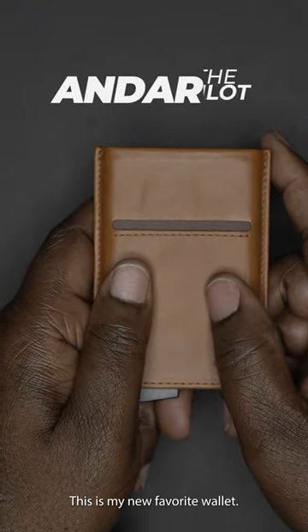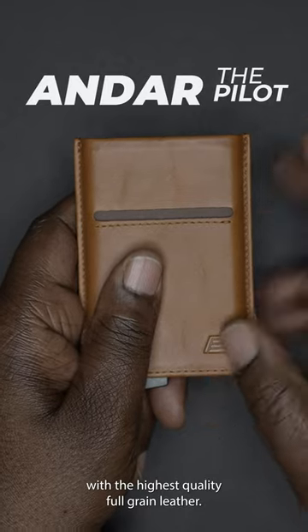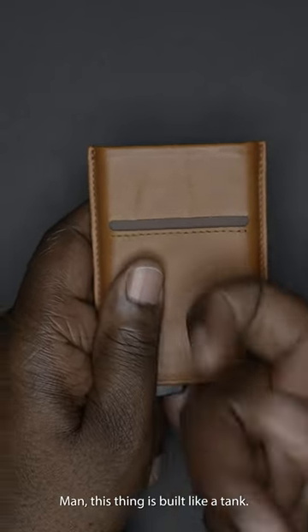This is my new favorite wallet. It is made by Ondar and made with the highest quality full grain leather. Man, this thing is built like a tank.